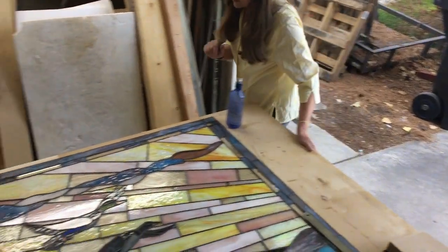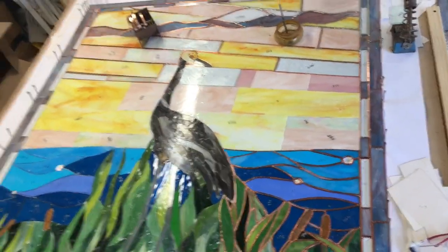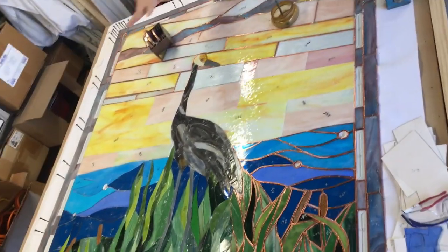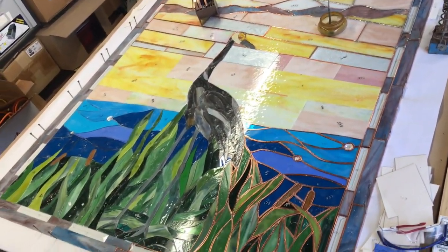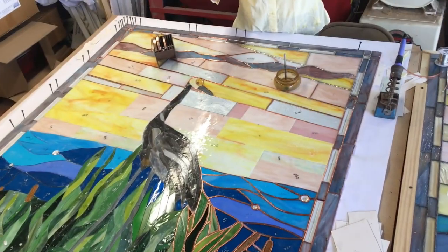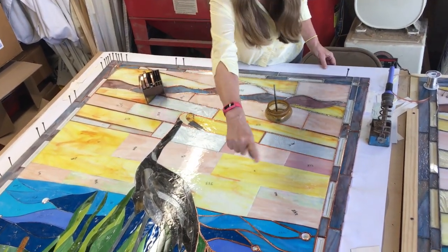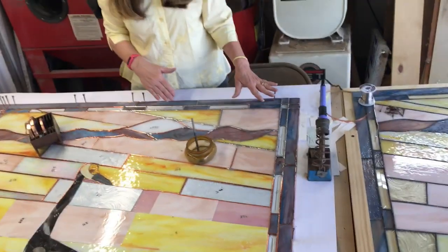I also wanted to show you what we're working on, which is the third window. This one is a crane. I designed everything, but my dear friend helped me to design the crane. I also got a little help on the ducks from a friend of mine — I wanted to make sure that they were right. It's kind of in three different phases here: this part is just cut out, over here we have some that we're foiling, and over here we've started soldering.